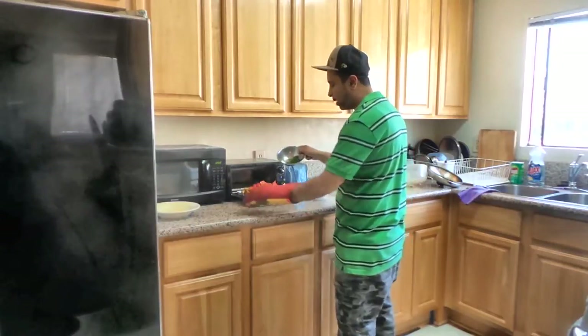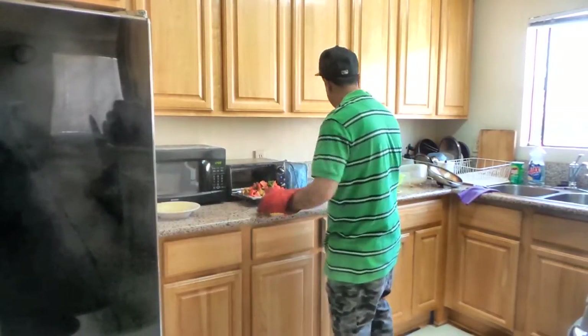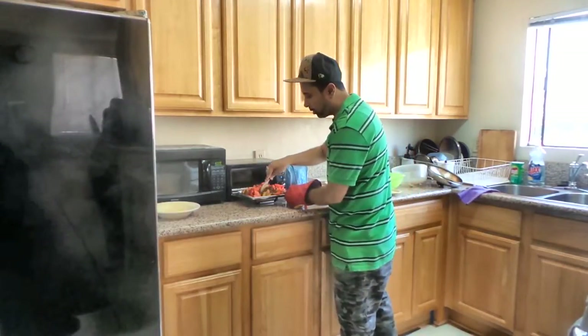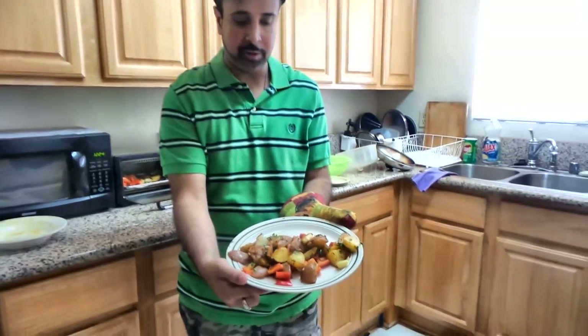Now that 15 minutes has passed, open up the oven and go ahead and dump your red bell peppers. On top of that, also add your parsley. Just make sure you mix it up a little bit and let it cook for another 10 minutes. And there you have it — you've got herb roasted potatoes.